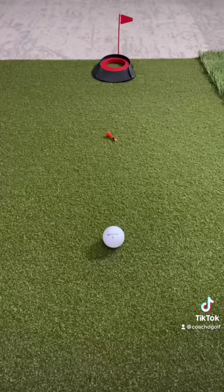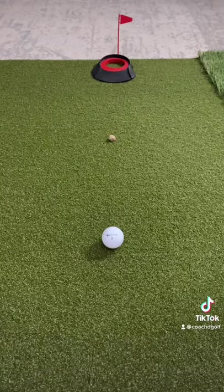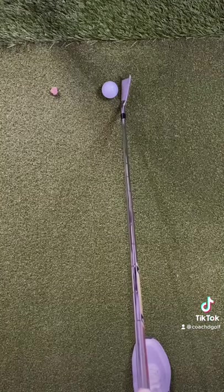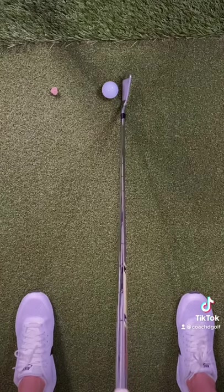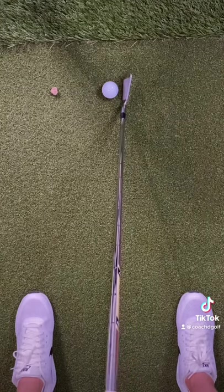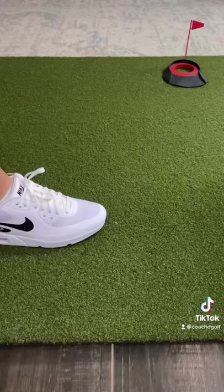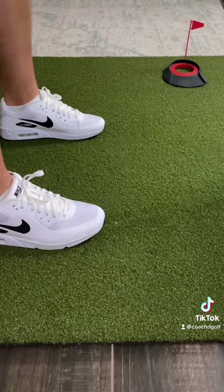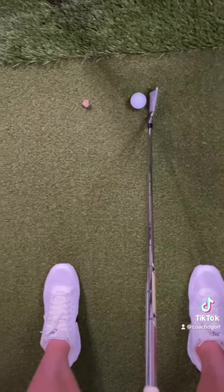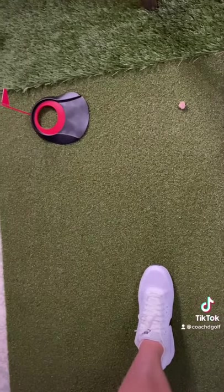Instead of doing that, I want you to pick out an intermediate target. That can be a broken tee, a rock, or anything else in line with your golf ball and the target. At address, your club face should be perpendicular to your target. And that means your feet should be just left of your target. Just like railroad tracks, your feet act as one side, the ball and your intermediate target act as the other side.